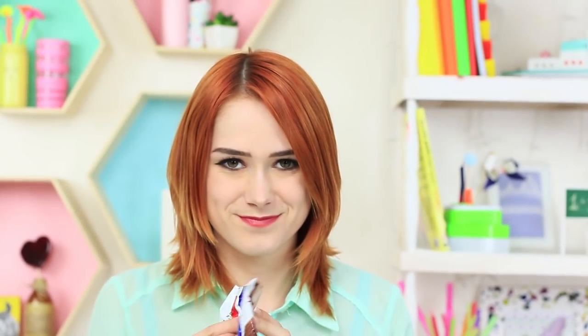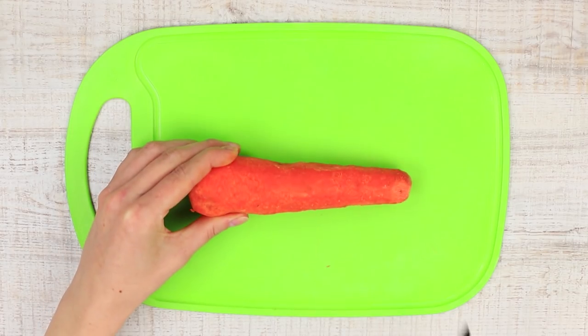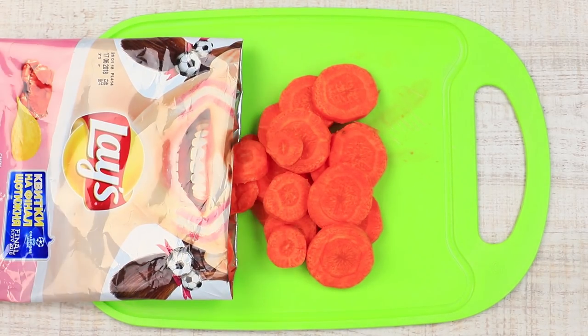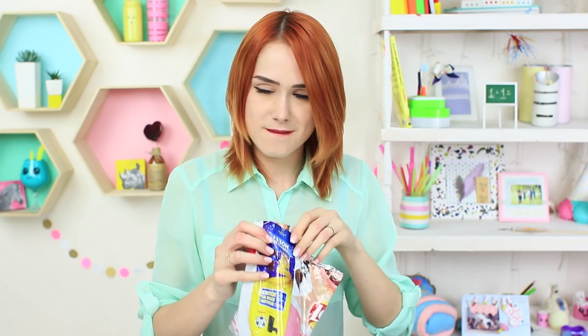My neighbor always takes my food without asking me first, but I will teach her a lesson today. I will put in very healthy chips for her. Cut a bag of chips carefully near the seal, take the contents out. Cut carrots into thin slices and put them into the bag. Fasten it with double-sided tape. Redhead opens a bag of chips and takes one chip without looking inside and puts it into her mouth. What is it? Carrot? Since when do they make carrot-flavored chips? Or is it my neighbor's prank?